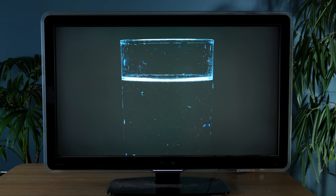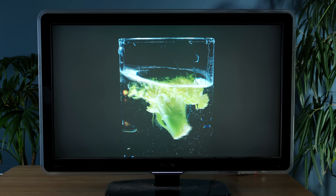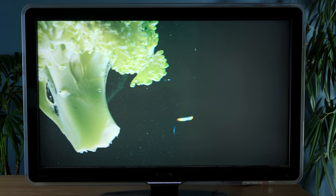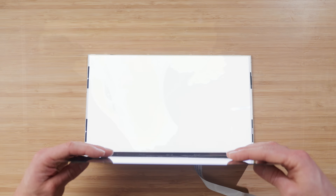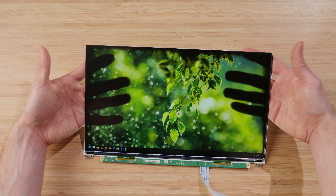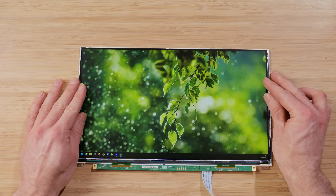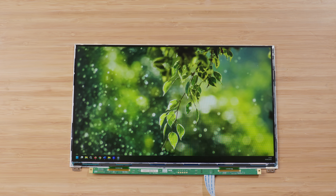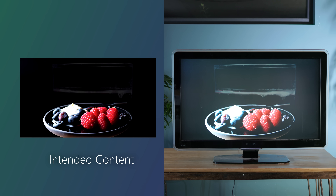One of the factors that make old TVs look so bad to a modern eye is their inability to show deep contrast. This is because they generate images by blocking out light from an always-lit backlight. Unfortunately, it's just impossible for the LCD layer that performs this function to block out all of the light when attempting to reproduce dark tones.